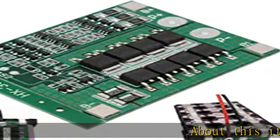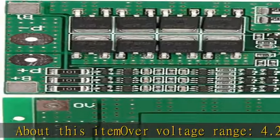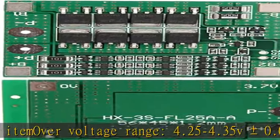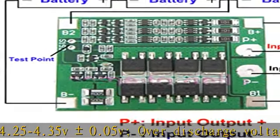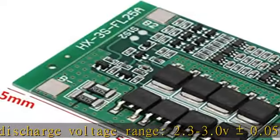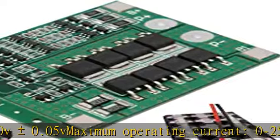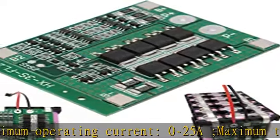Over voltage range 4.25–4.35V plus or minus 0.05V. Over discharge voltage range 2.3–3.0V plus or minus 0.05V. Maximum operating current 0–25A, maximum transient current 34–40A. Please check the Picotra 3 wiring diagram.